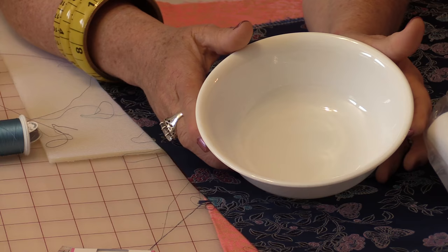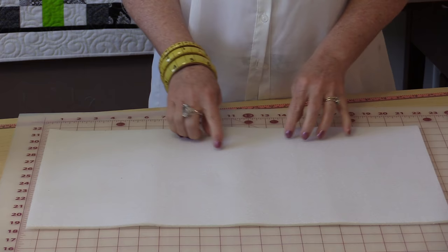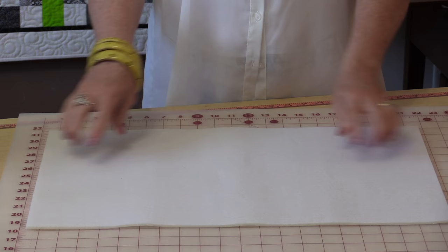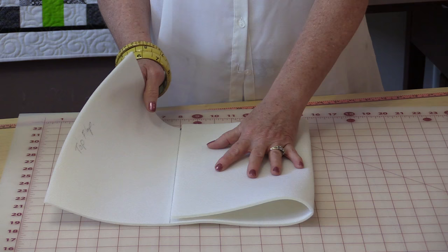The other thing you're going to need is a bowl, and that's going to give you the round corners. What we're going to do is make the pattern right from the Soft and Stable. You need to get a size that you're going to want your bag to be made out of. This is 13 x 21½". Make sure the edges are all squared up — no little jiggly edges at this point. They really need to be straight because this is going to be your pattern.